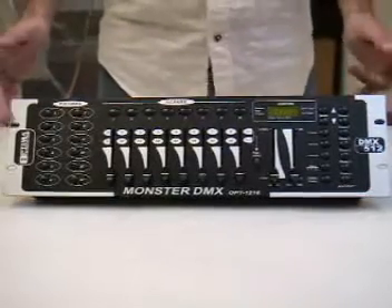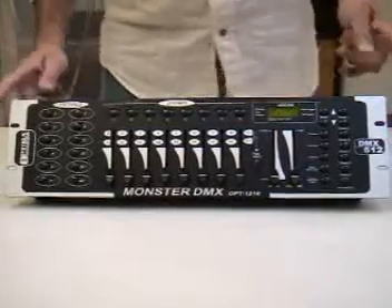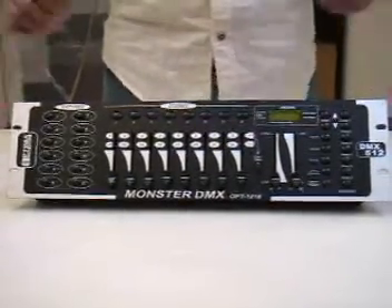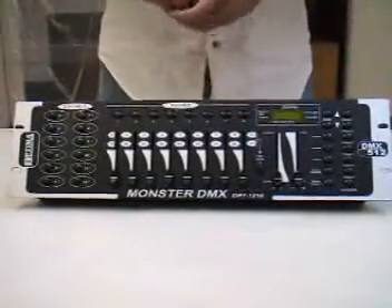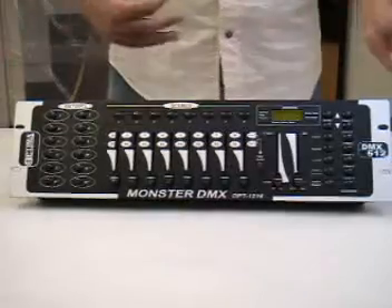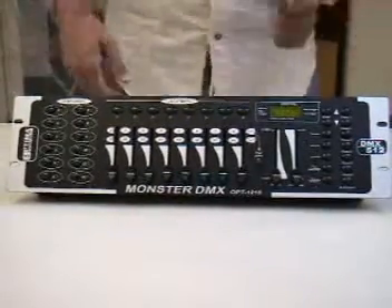What we're going to talk about in this part is the DMX monster, which is the most cost-effective and most popular controller in our line, connected to a dimmer pack. A lot of people have questions about how this gets connected to a dimmer pack and how we're controlling it, as this is an intelligent controller — we'll discuss this option.